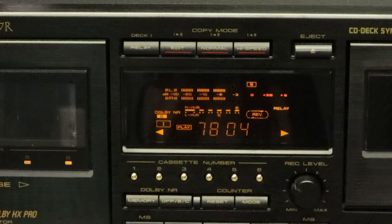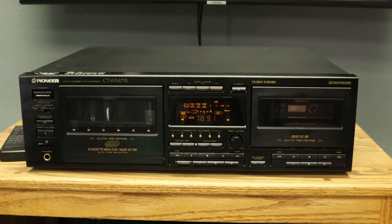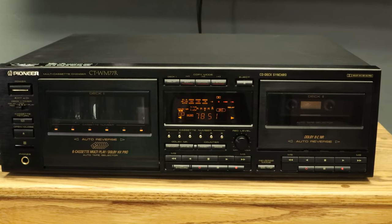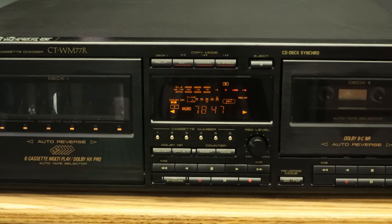Below is the display screen. If you look closely, there are some useful indicators. One is the tape end indicator — with this you can tell approximately how much time is left on a tape. If the tape you are playing or recording has a normal hub, pay attention to the N hub line; the E indicates the end of the tape. If your tape has a large hub, look at the L hub line. The hub is the reel on the inside of the tape. Each line indicator represents approximately two minutes. When the tape is approaching the end, the first indicator will begin blinking, then shut off, and the next will begin blinking until the tape ends.